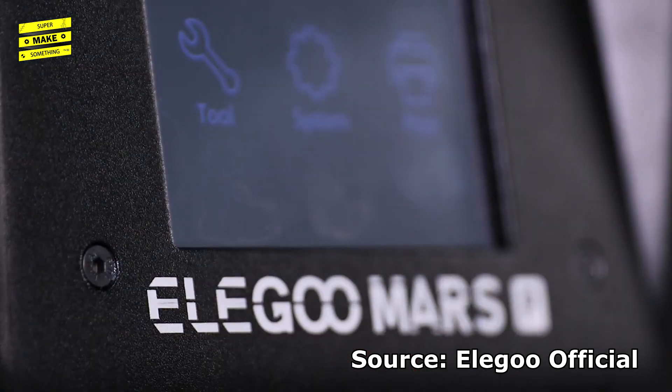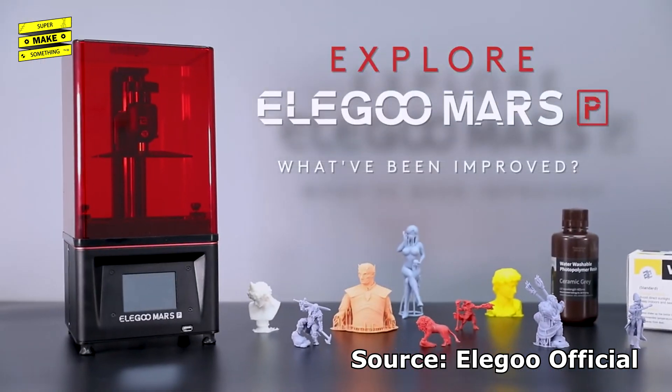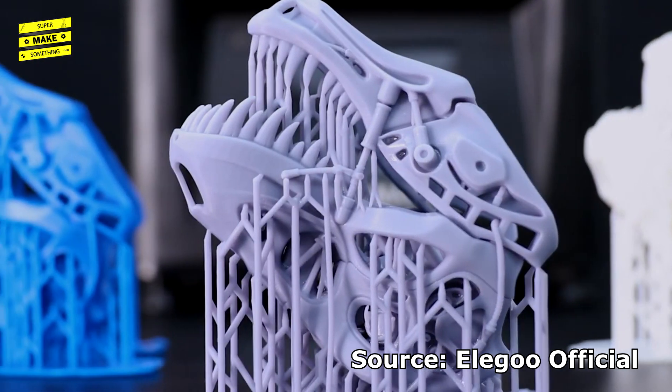To address these concerns and to increase the safety of their resin printers, Elegoo Inc. has recently released the Elegoo Mars Pro, an updated version of their popular Mars printer that includes several usability and safety upgrades.